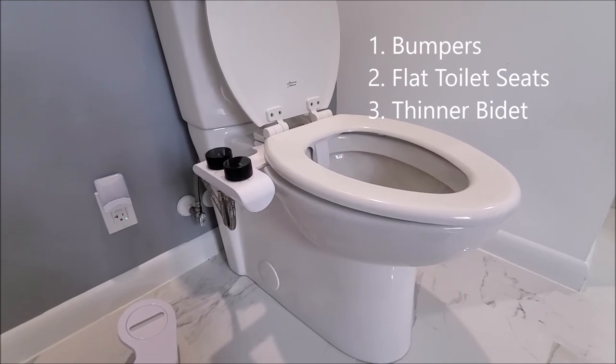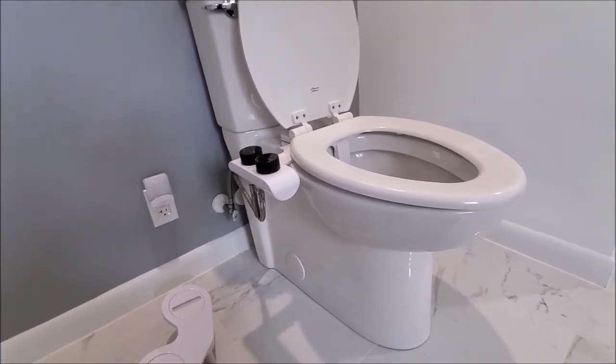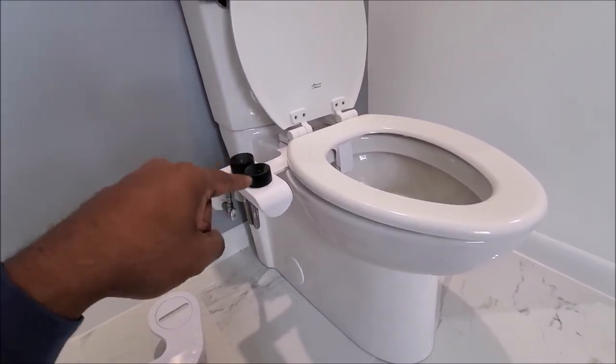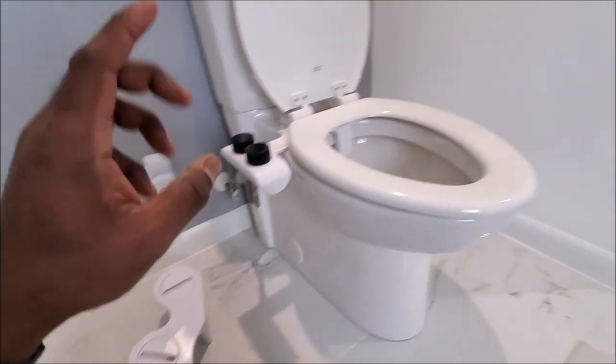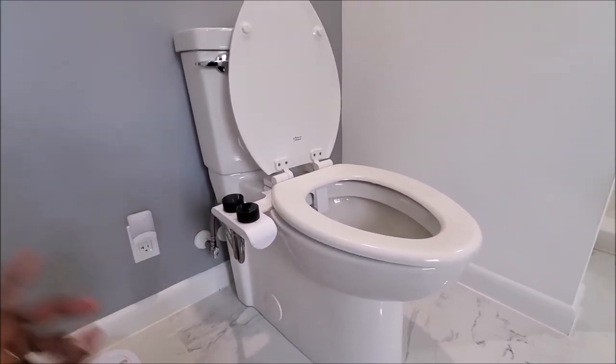Hope this video was helpful. If you are installing a bidet, or if you watched this before you buy a bidet, then it may be even more helpful. I'll put the link for the slim Spritz bidet and the Zen bidet as well in the description. Enjoy your bidet — we'll see you in the next video.